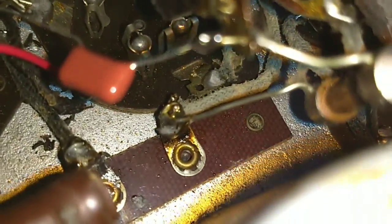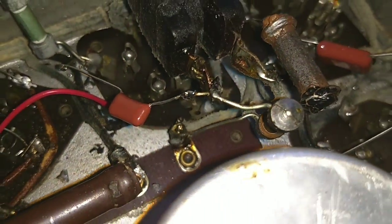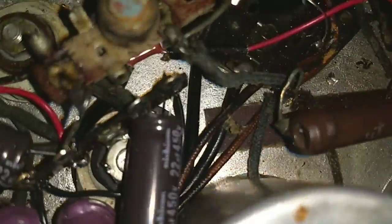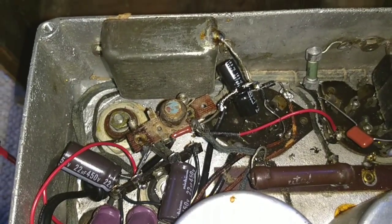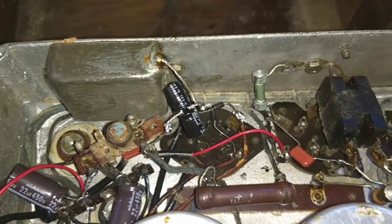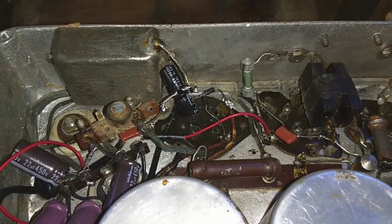I checked three other lines here. There was another one that was fed from that same source, and this other one over here was also fed from that same source, and the resistance was all very high. So we're going to plug it into the dim bulb tester and try it again.